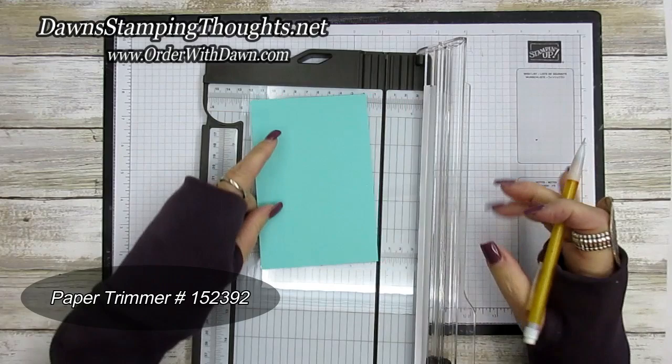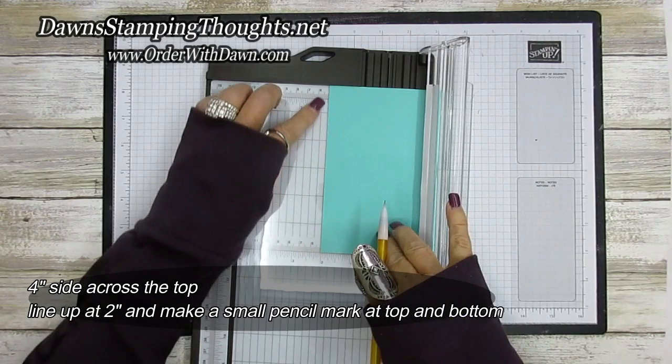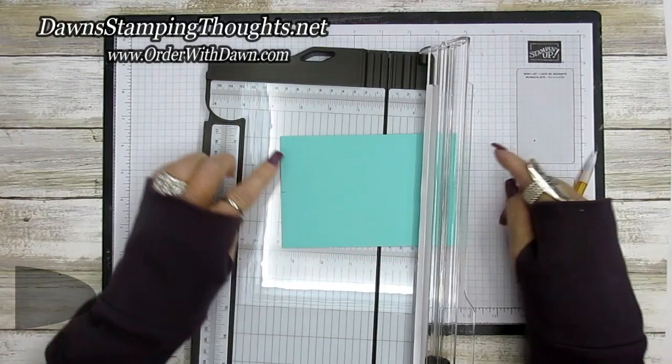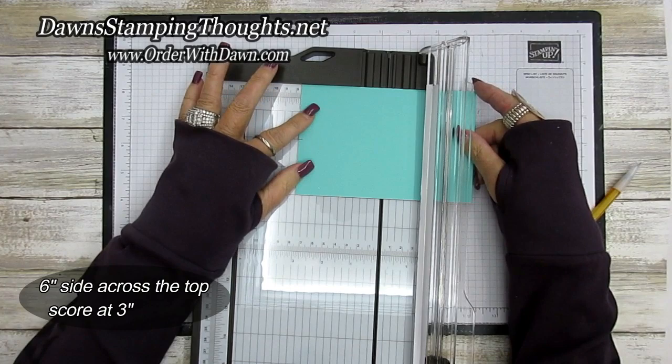So let's grab our trimmer. For our box we're going to take the four inch side across the top and I'm going to use a pencil, making sure this is four inches. Then we're going to line this up at two inches and take our pencil to make a little tick mark at the top and the bottom. Then we're going to go ahead and score on the six inch side at three inches. Measure twice, cut once.